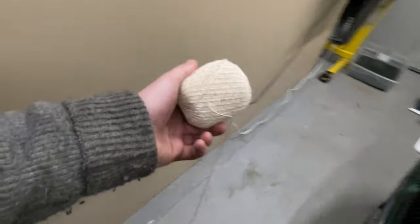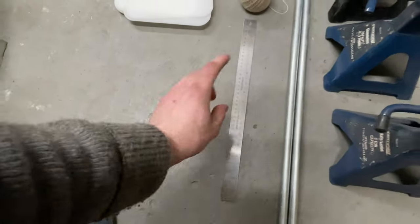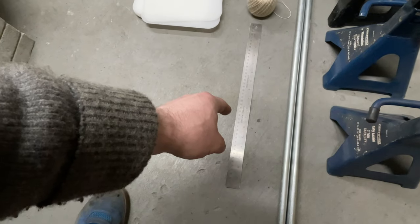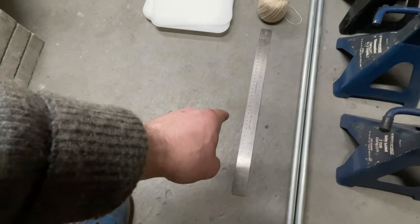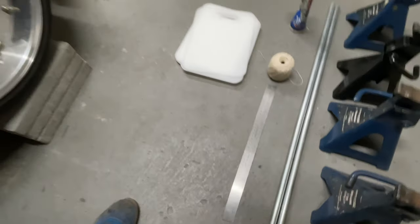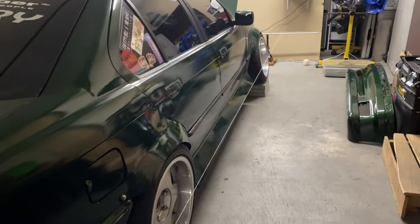I almost forgot one of the most important things: the string, and also a good ruler. I'm going to use this one because it has millimeter capability so I can get a finer adjustment. This is the general idea — I haven't put the string on that side yet, but once we get everything squared up, this string is what we're going to be taking our measurements from.